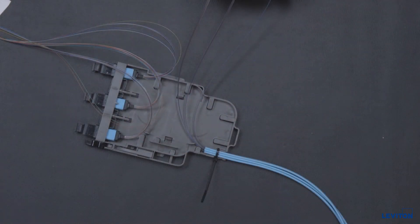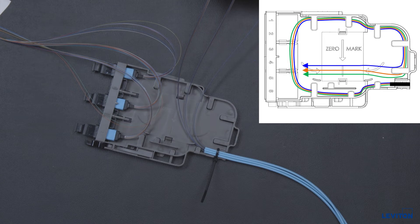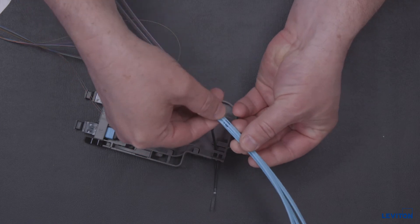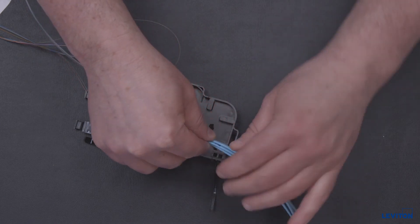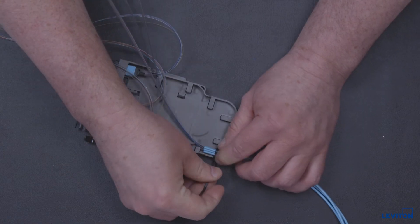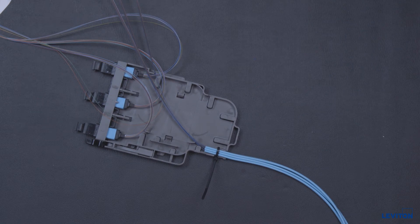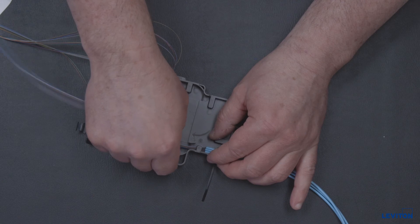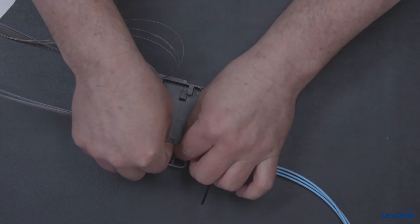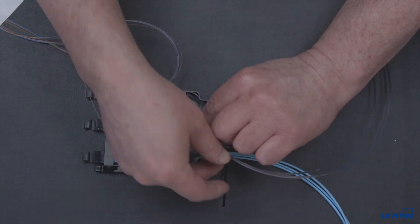Ribbonized cable should be routed into the module in the following order: blue is ribbon one, orange is ribbon two, and green is ribbon three. Feed incoming cables through the rear opening and secure through the tie wrap slots and over the cable jacket with one of the provided nylon cable ties. This tie wrap will be removed after pre-routing and marking of fibers prior to termination. Route the trunk fibers concurrently through the cable entry channel and around the module base clockwise. One loop is recommended.